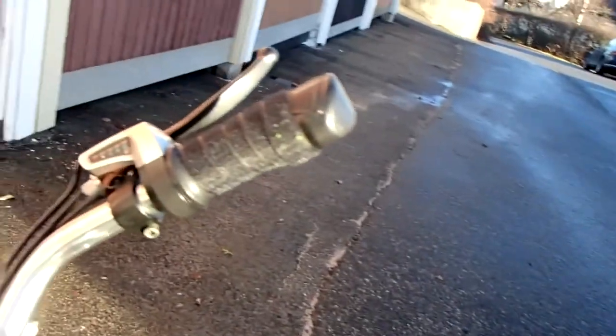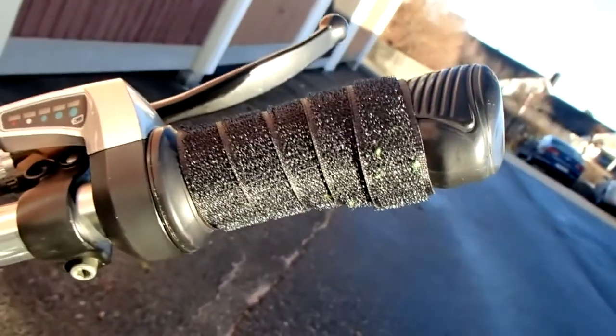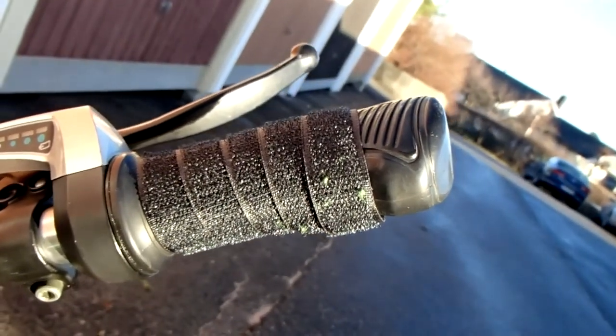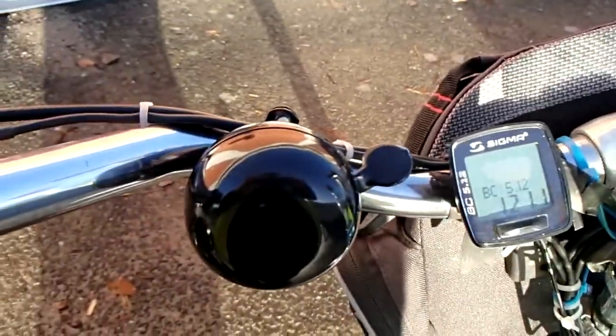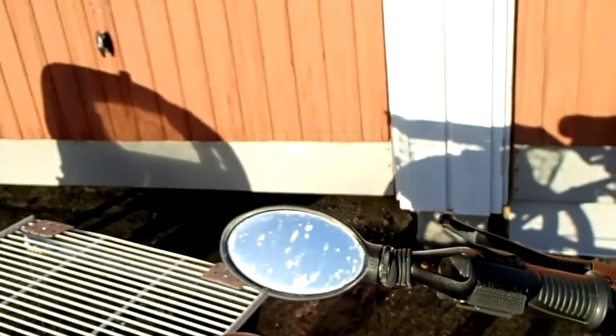My mittens had a tendency to slip a little bit on the throttle, so I put some velcro with the hooked side up on the throttle itself. Otherwise I have the regular equipment: a speedometer, and a bell. I have a rear view mirror and that is really, really handy because I can see the cars coming up behind me.